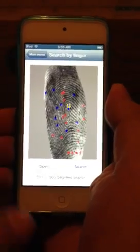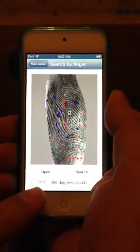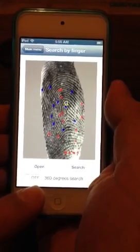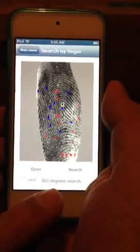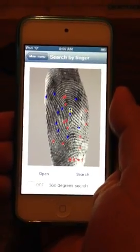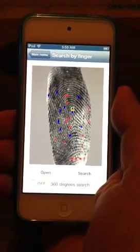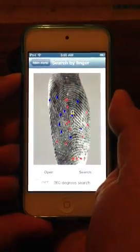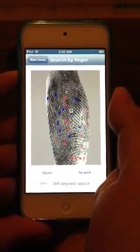We're really impressed with it. Now just something I'll point out here on the bottom, and this again is for you APHIS operators. You see 360-degree search. That button gives us an invariance of 360 degrees. That means that our algorithm searches 360 degrees, so you can put the print in upside down and you're still going to find it.